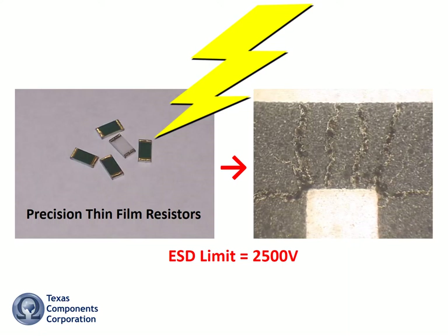Undetectable ESD damage can occur to thin film resistors during these and similar situations. Undetectable damage can elude final inspection and testing. Undetectable damage can turn a thin film resistor into a catastrophic failure that's just waiting to happen. Allow me to demonstrate.